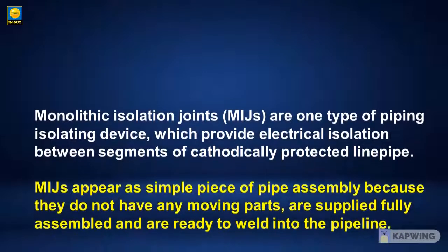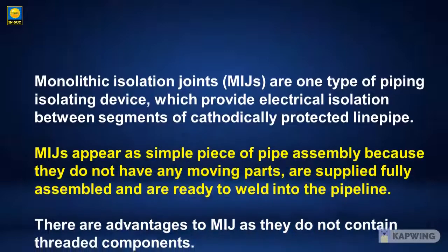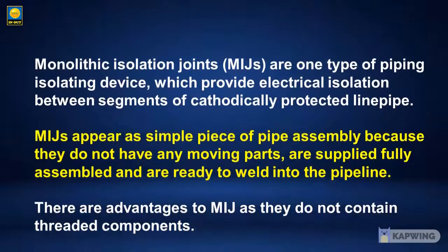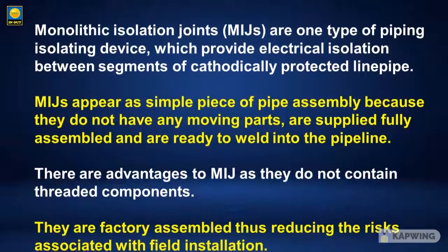Monolithic isolation joints appear as a simple piece of pipe assembly, because they do not have any moving parts, are supplied fully assembled, and are ready to weld into the pipeline.